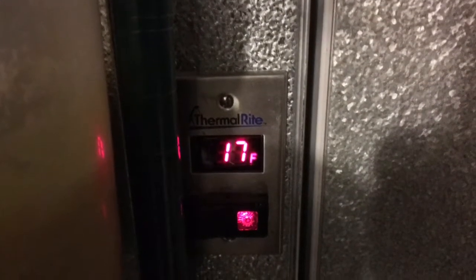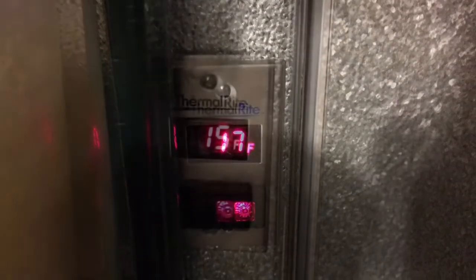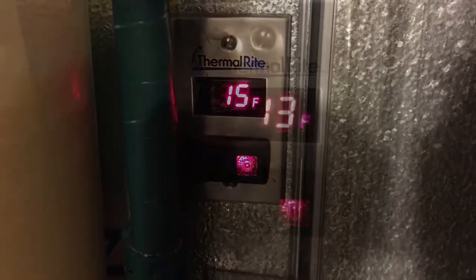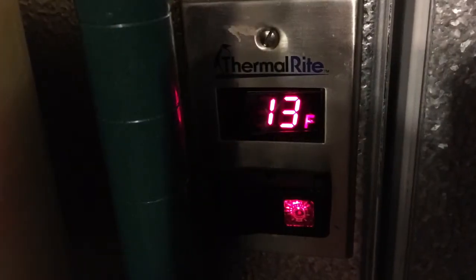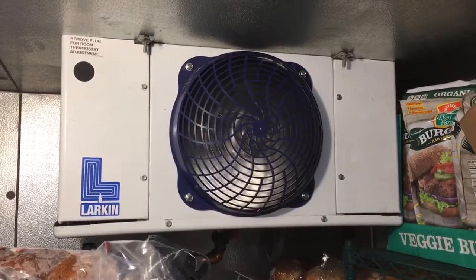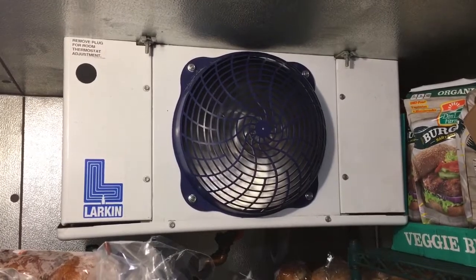The freezer got up to 17 degrees while I was working on it. Then I turned the unit on, waited a few minutes, and it's pulling down pretty good. Sounds nice — zero degrees. Saw it go through defrost, and it went in and out of defrost exactly like it should.